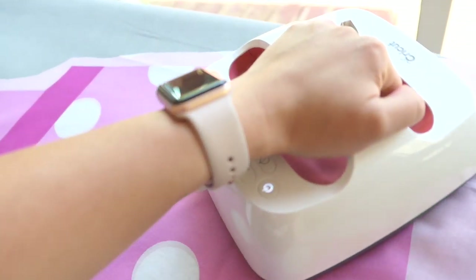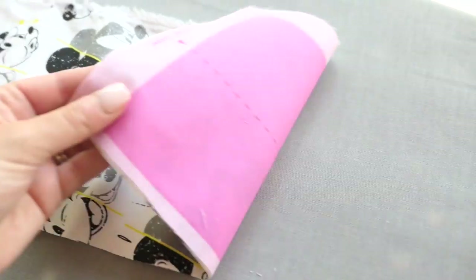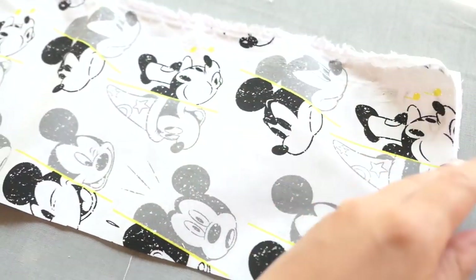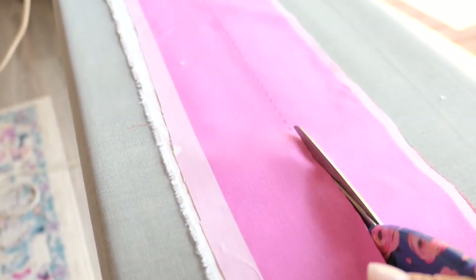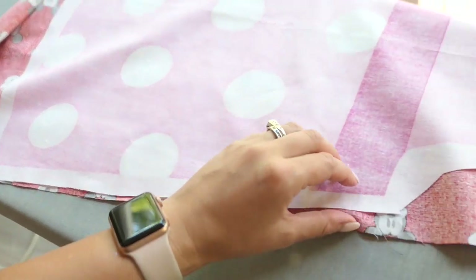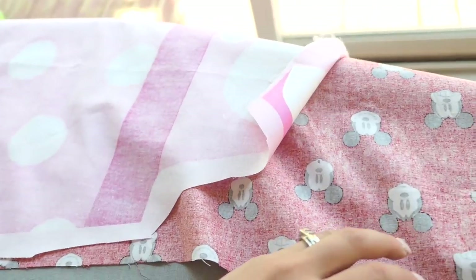So I'm just going to press this out. You can use your iron, but I am using my easy press just because I always have it out and it's easy to use. I took some Mickey fabric and backed these with some cute different Mickey fabrics. I did make a few of these, but I only got final shots of one. So I'm just going to cut out all the pieces like it said, but I'm also going to cut out the same pieces in the Mickey fabric.